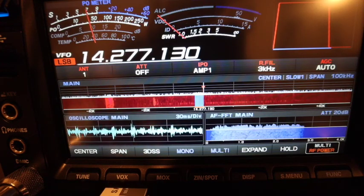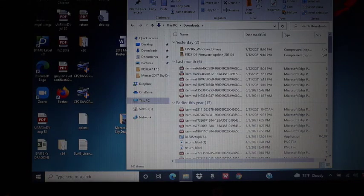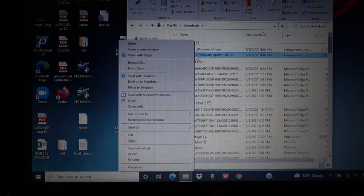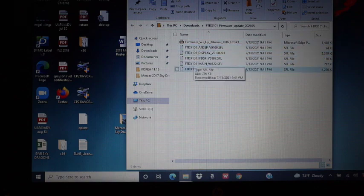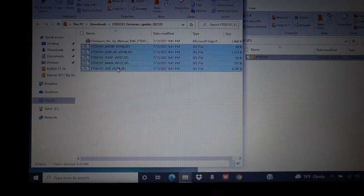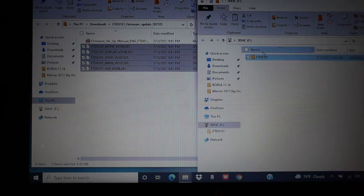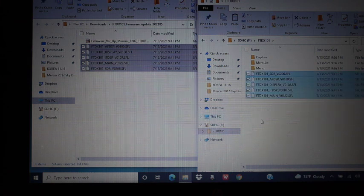I'm going to eject the SD card and load the firmware onto the card. The firmware is already downloaded. The first thing you need to do is unzip it. Extract all files and I'm using the directory: Downloads > FTDX101 Firmware Update 2021. This is very important — you need to copy those firmware update files. Click Copy, then save it under the FTDX101 folder and paste.